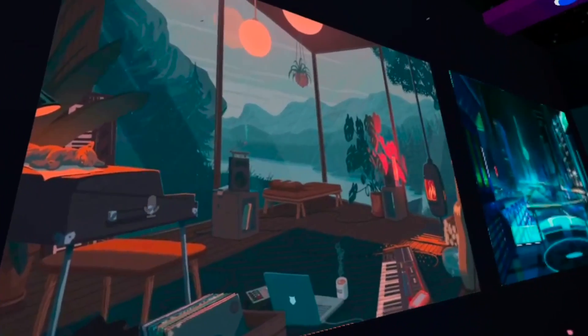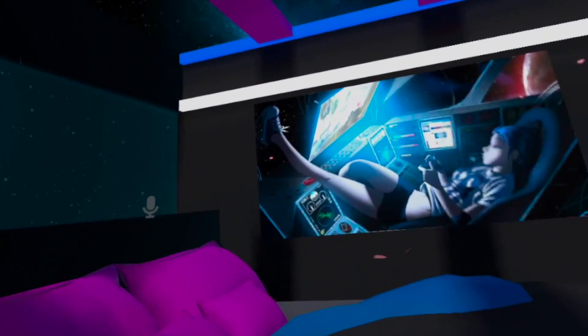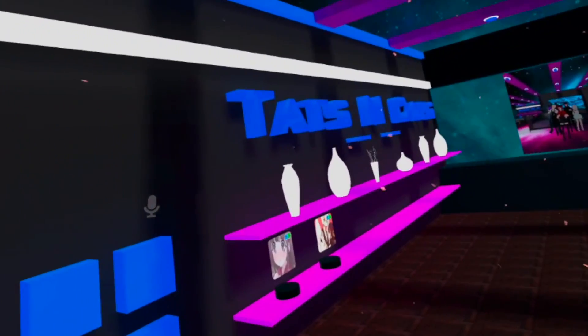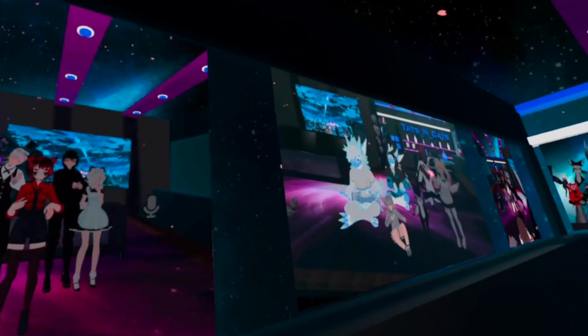When I played VRChat on this, it was crazy. In VRChat there are little posters on the wall — anime and whatever. The graphics on this headset are so good that those anime posters look like they're 3D, just jumping out. But going to some of those worlds that weren't as developed, I could tell the textures weren't as developed. You can tell that when game developers made those games, they weren't using headsets like this — they were using headsets like the Quest 2.